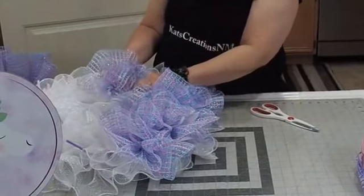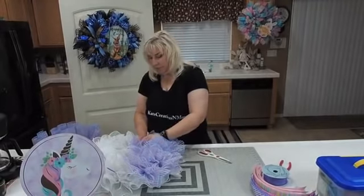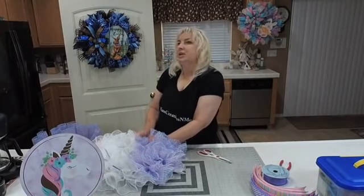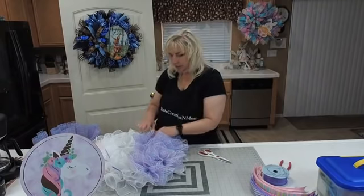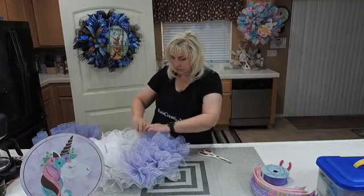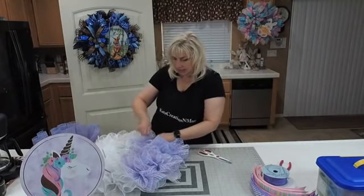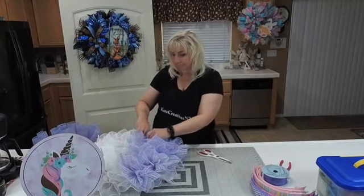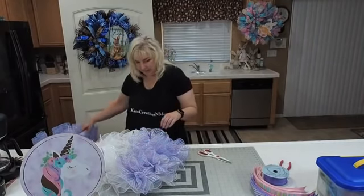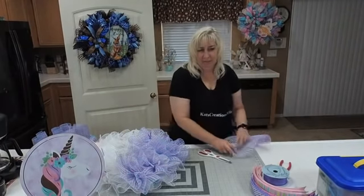Do you guys remember the green and white deco mesh we did a long time ago — the lime green with the wide white stripe? I went to order that the other day and it's discontinued, not available on any of the sites. I think they bought their case and maybe struggled to sell it and were done.